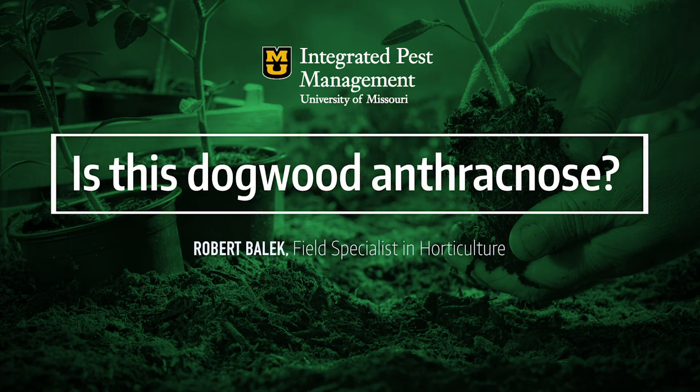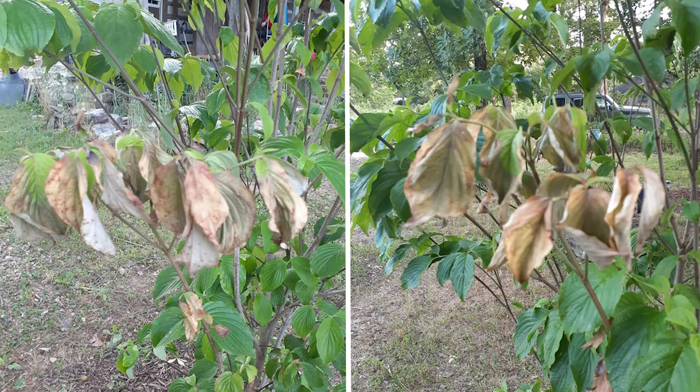What's happening with this dogwood tree? Is it possibly dogwood anthracnose? This is a flowering dogwood that was sent in. Looking at these photos, with dogwood anthracnose we would see brown spots with purple edges all over the plant. We don't see that here. What we do see are some leaves that are brown from the edges or tips down toward the center.